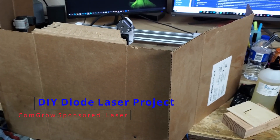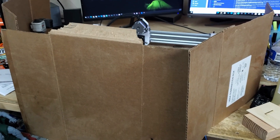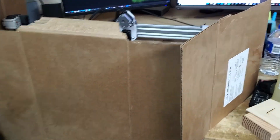Hello and welcome everybody. You're probably wondering why I've got cardboard all over my desk. I built a DIY laser diode laser, and I have dogs, so I want to make sure their eyes are protected. Let me take it down and show you what I've done here.